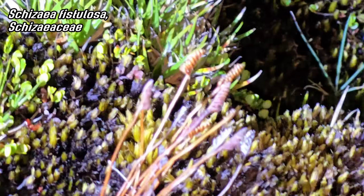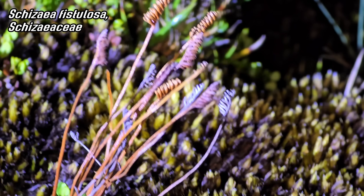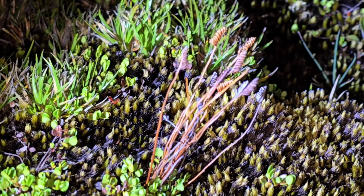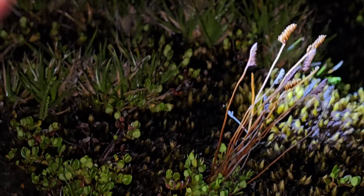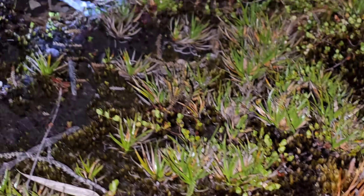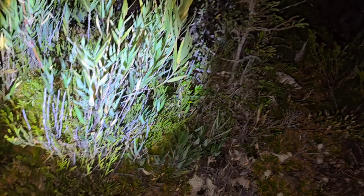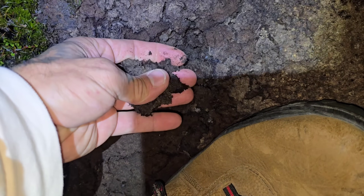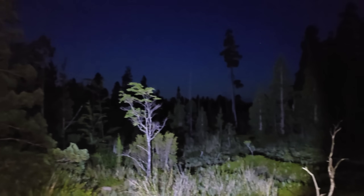We've got a comb fern — a Schizaea. That's pretty cool; it's a weird lineage of pteridophyte, standing about three inches tall. Look at all this Lepidothamnus. And look — this is all peat. It feels squishy. It's so bright out still.